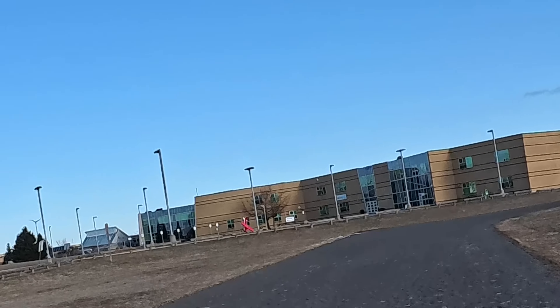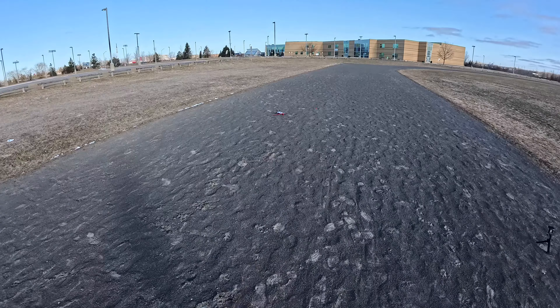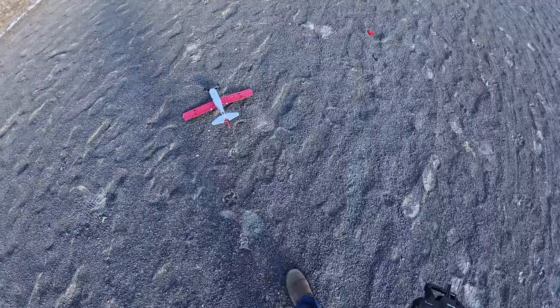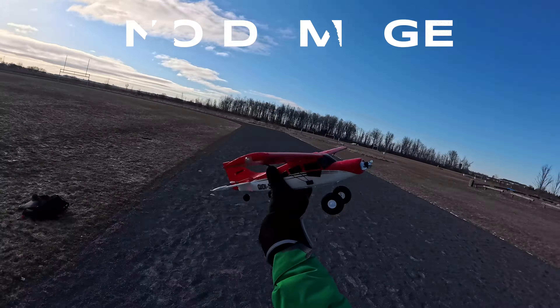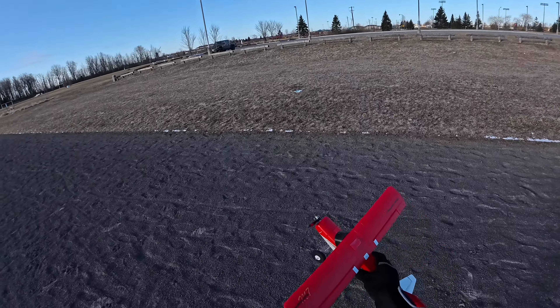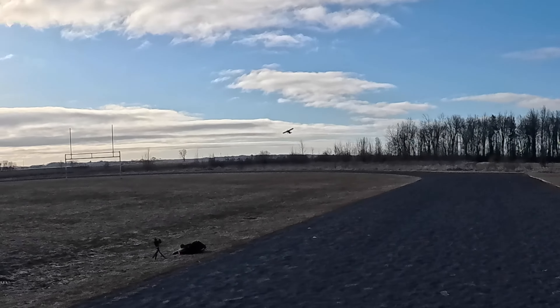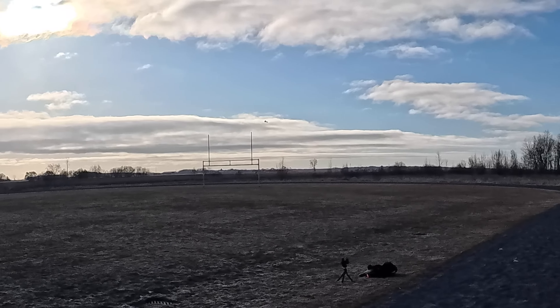The wind threw it into the ground — now we can test out how strong it is. This is super hard ground down here, like rock-hard pavement. It crashed — nosed into the ground full blast — and it's still in one piece. Nice. I threw it with the wind and it still flew.